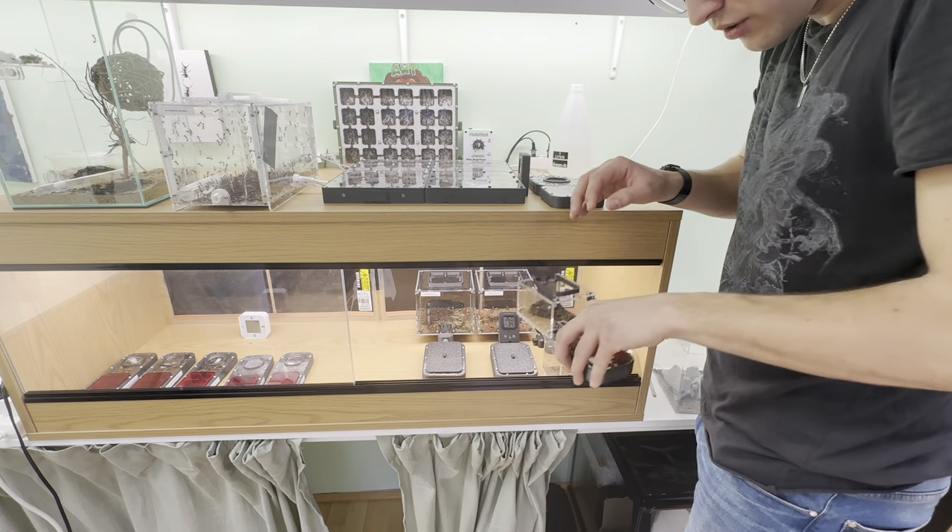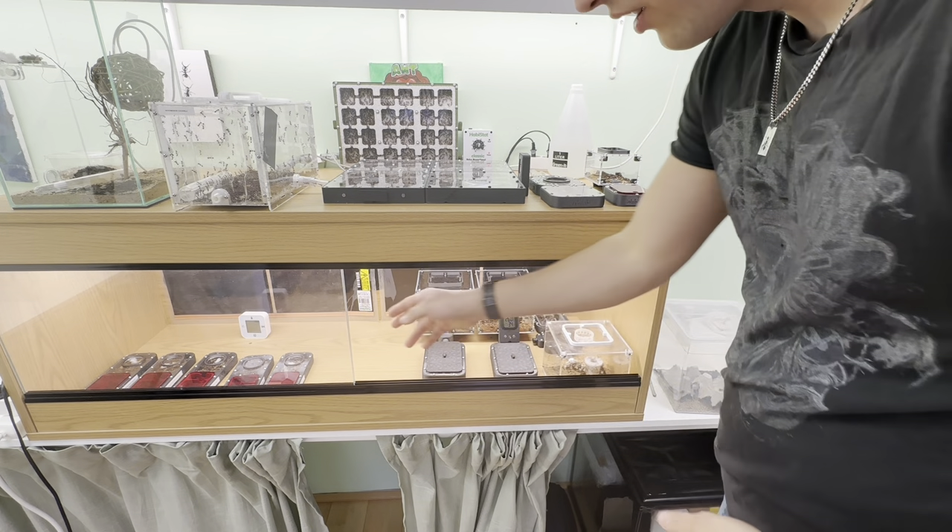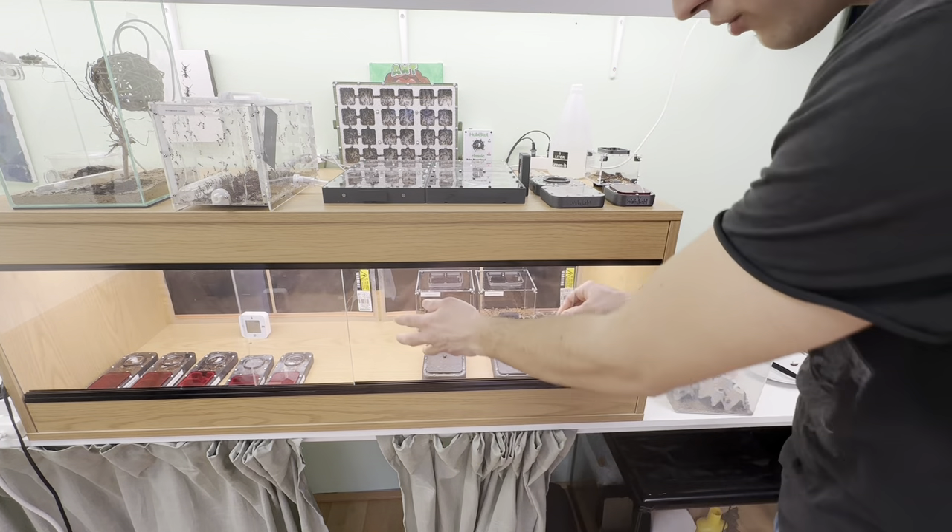I'm listening to what people say, so if you have any feedback on how I'm feeding my colonies, be sure to let me know and I'll consider your feedback and maybe change how I do it.